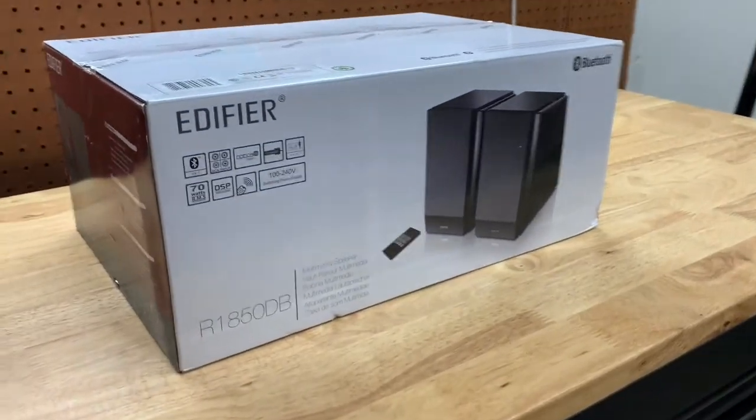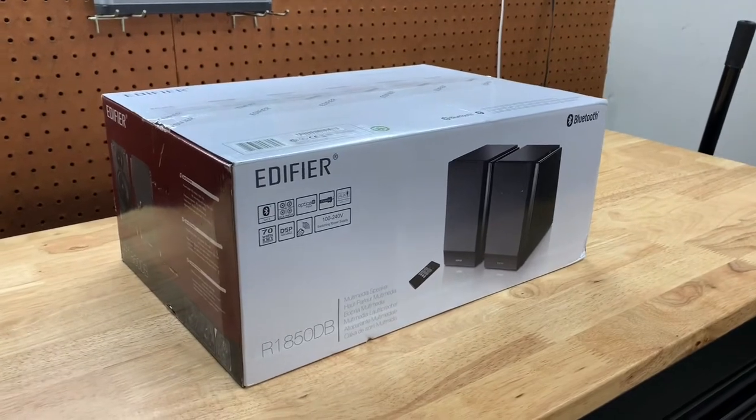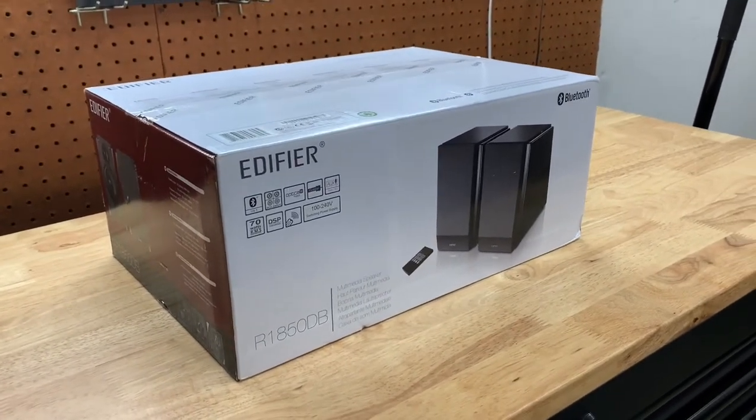Hey guys, welcome back to the channel. Tonight's video is going to be a little bit different than normal. It's not a car mod, but it is a mod for the garage.